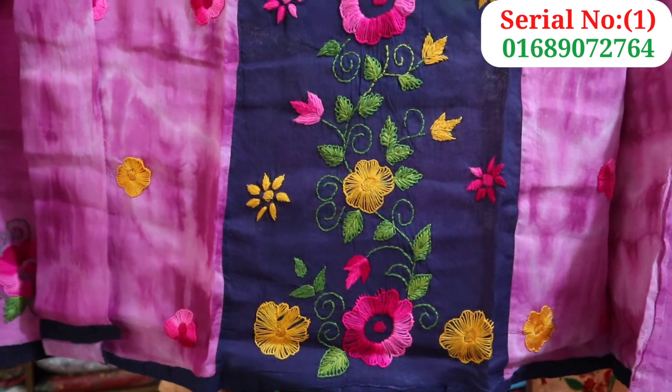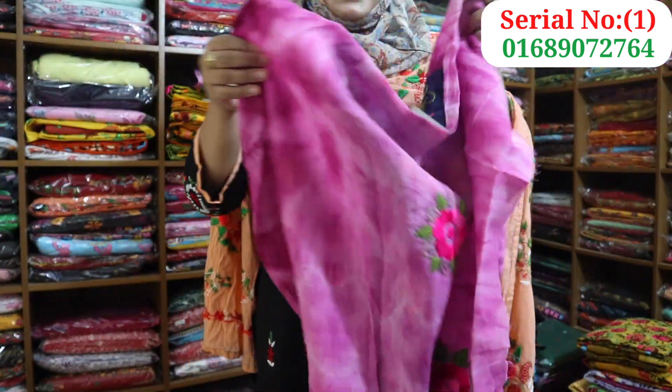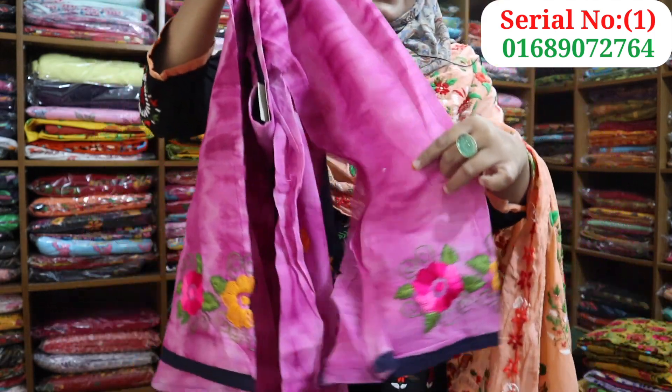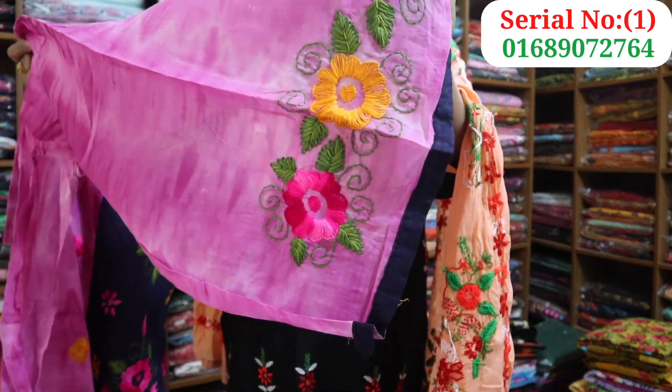This is a pink color. This is a nice color. This is the front part. This is the back part. This is a pink color. This is a traditional dress.